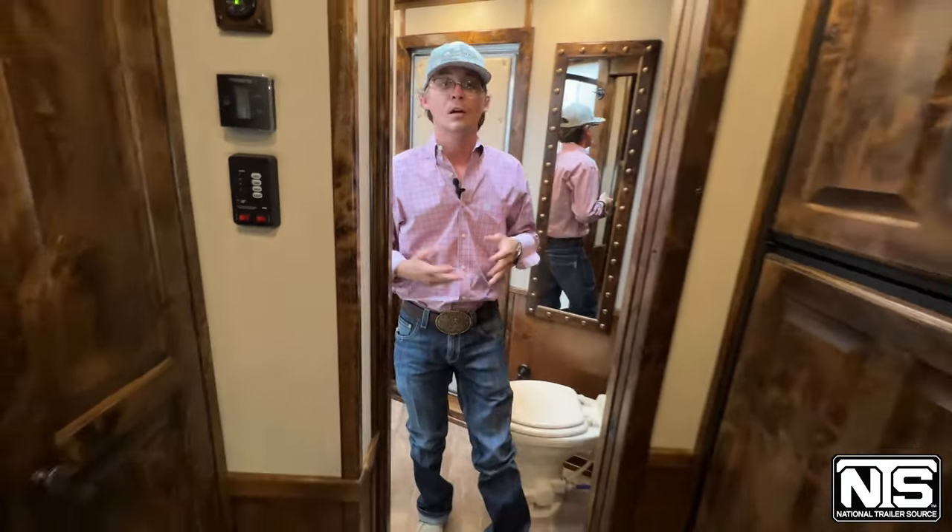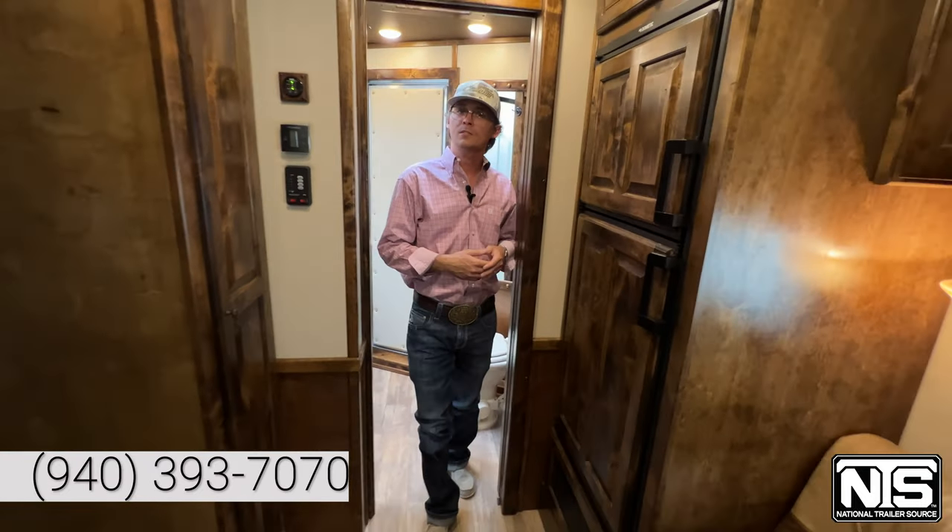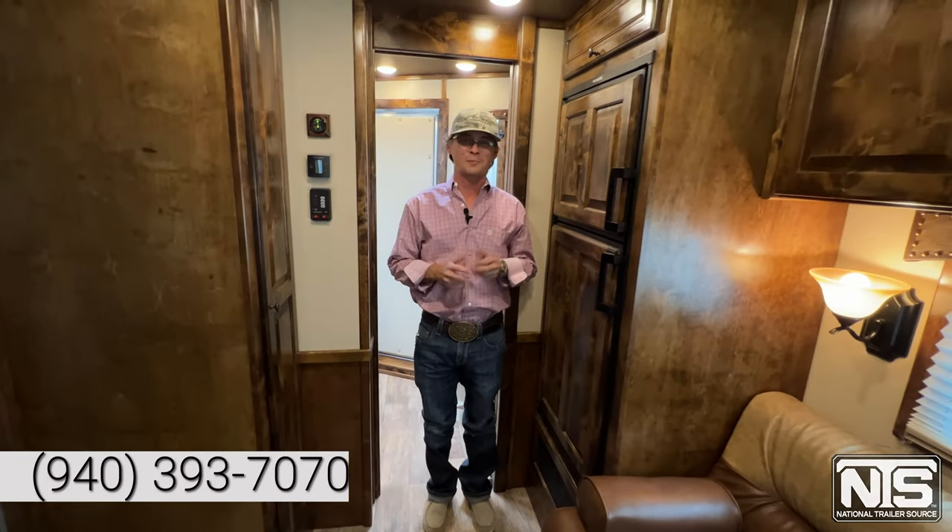Outlaw does a really good job on use of space as well as quality. Give us a call — we've got 10 locations across six states. National Trailer Source, happy to help you out.